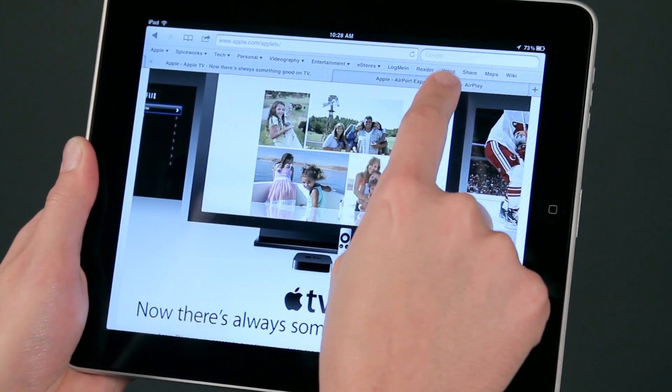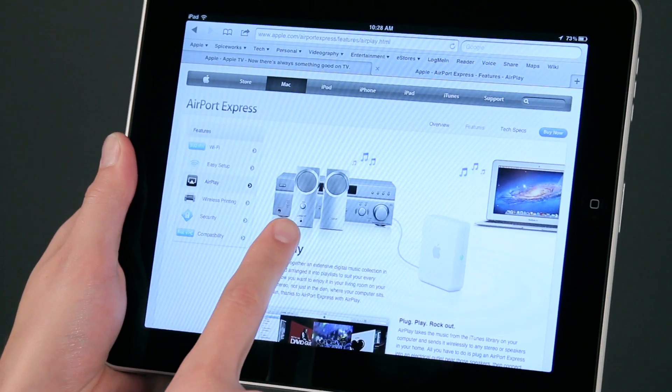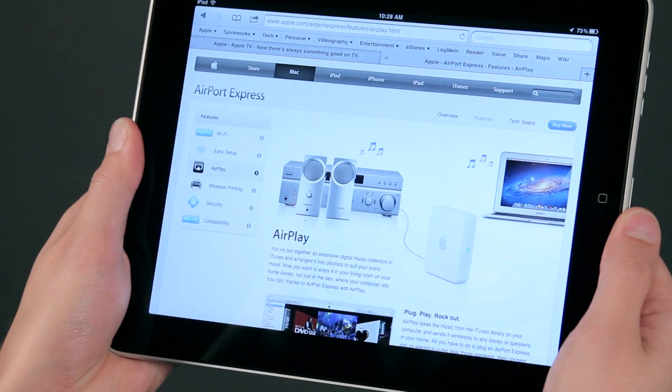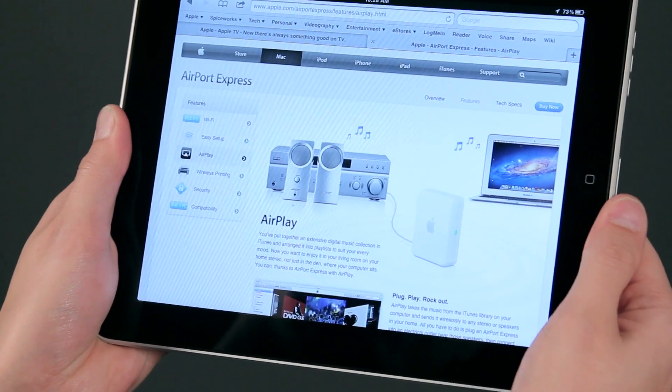AirPlay also allows for things like playing music from your iPad to your stereo system. There's a little device Apple sells called the Airport Express. You can pick that up at Simply Mac, connect that to your stereo, and your iPad would be able to play music directly to your stereo system.